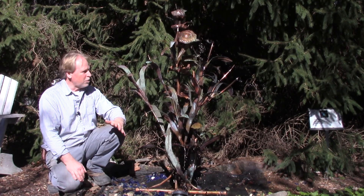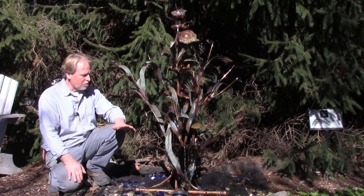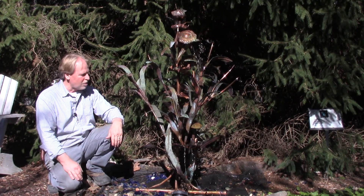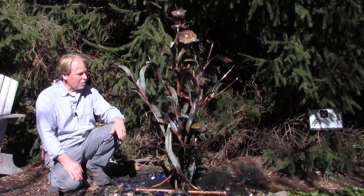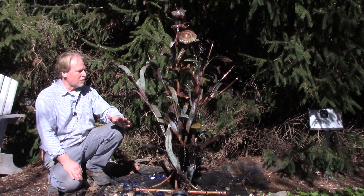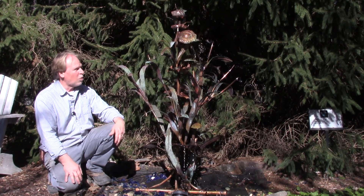It's a beautiful copper fountain. I've known Tony a long time. He used to make smaller tabletop fountains, and I hadn't seen him in many years. He happened to come here to the store and we got to talking, and this is the first larger one that he's made. He will be making more.